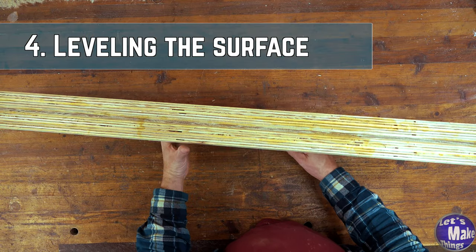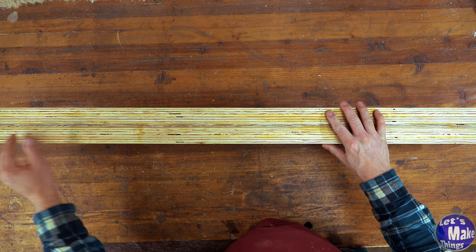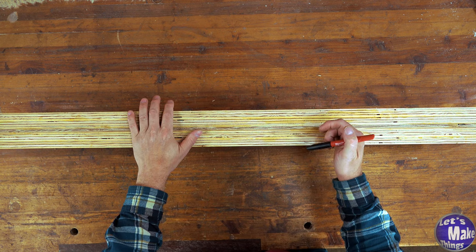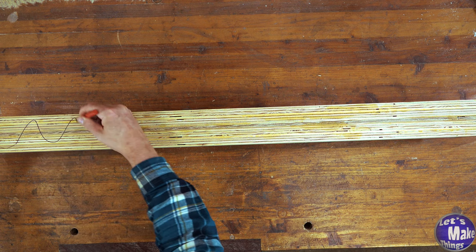I've taken the clamps off now and it looks pretty good — it's dry. I think there are a couple of boards in here that are not straight, so I'm going to take this over to the planer now and plane it down. To make sure that everything gets planed, I'm just going to add a mark all the way across.